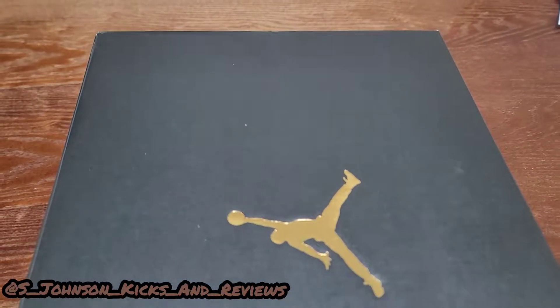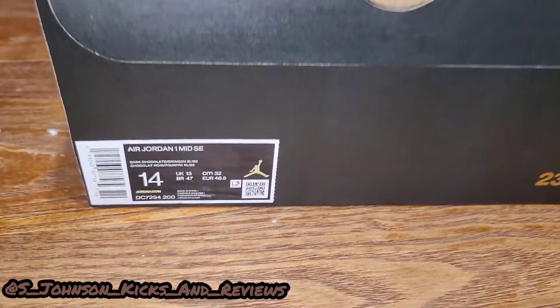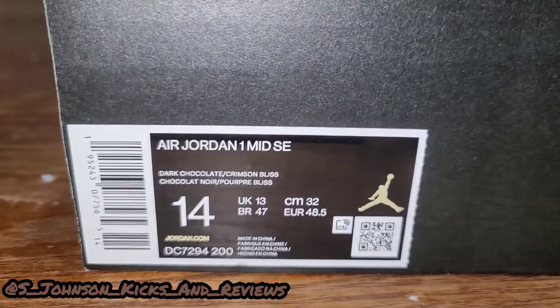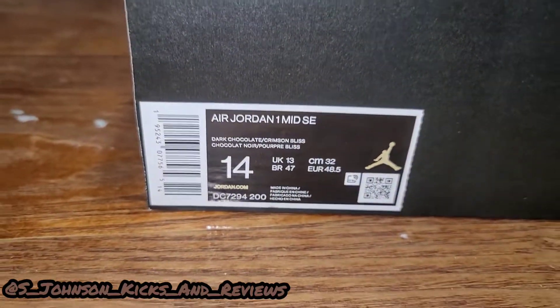What's going on, it's your boy S. Johnson Kicks and Reviews and we're back with another review. As you can see, it's the Air Jordan 1 Mid SE Dark Chocolate Crimson Bliss, size 14 — personal size.